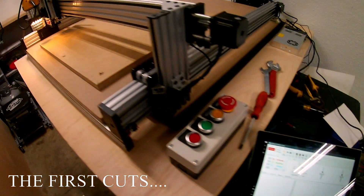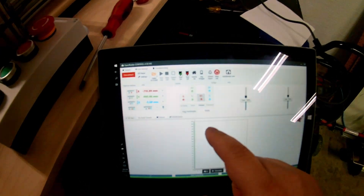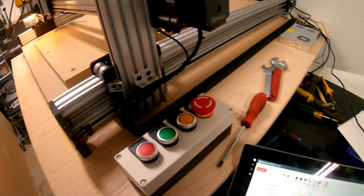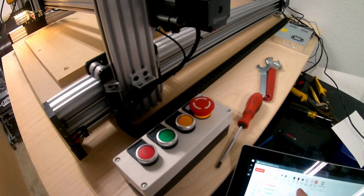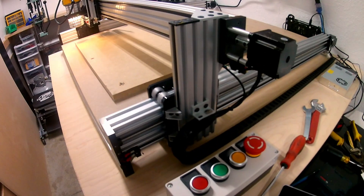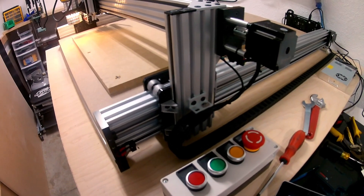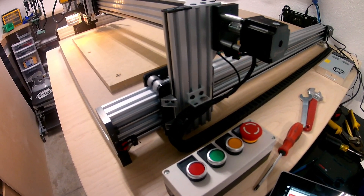Got my router here. My controls are good. I can go Y positive, Y negative, Y plus, Z down, home.